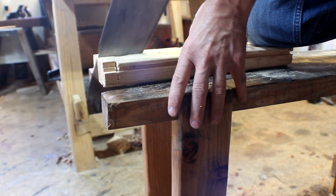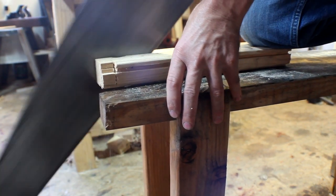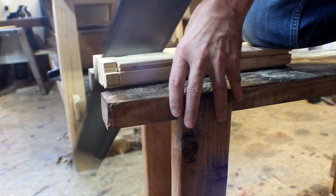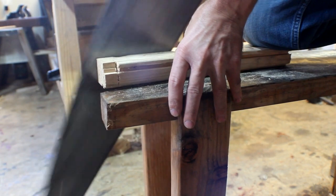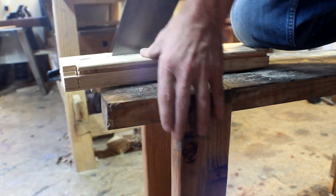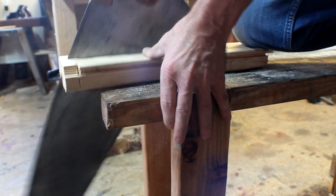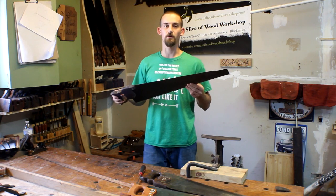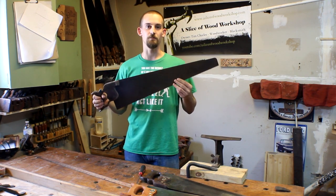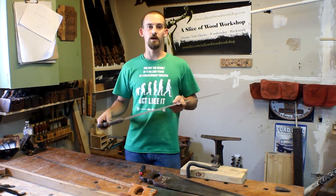As you can see, it's really taking away a lot of material very quickly. If you're wanting to get into hand tools, it's very important to have a specific rip saw just for breaking down material, because of how quickly it can cut along the grain.